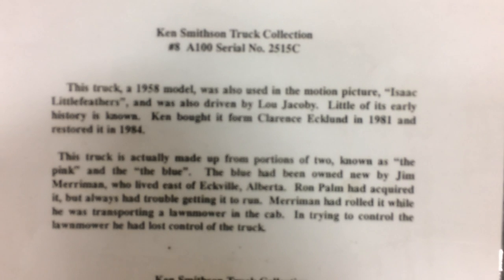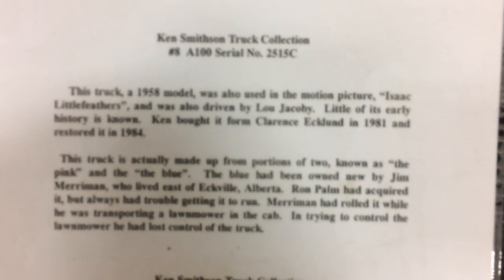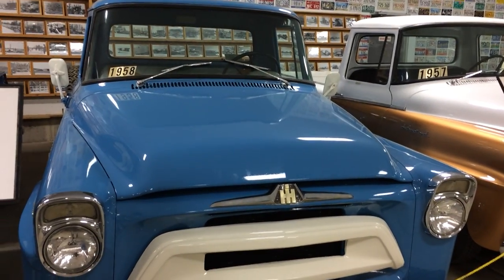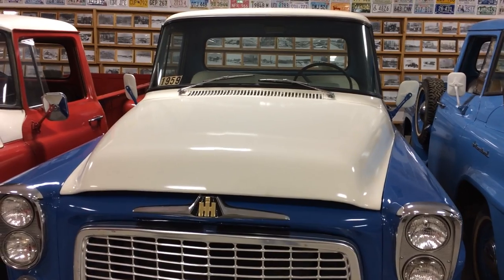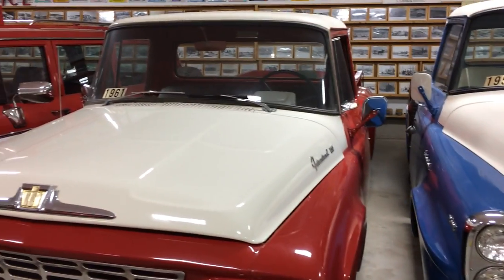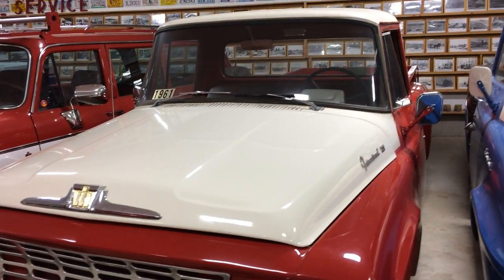Into the A-Series now. A different cab — I should mention, the S-Series was the last of the Comfort Vision cab, they called it. And then they changed to this cab design. But that Comfort Vision cab started with the L-Series and ran right into the seventies on some of their larger trucks. I'm not sure exactly the models and whatnot, but I know it ran right up into the seventies.